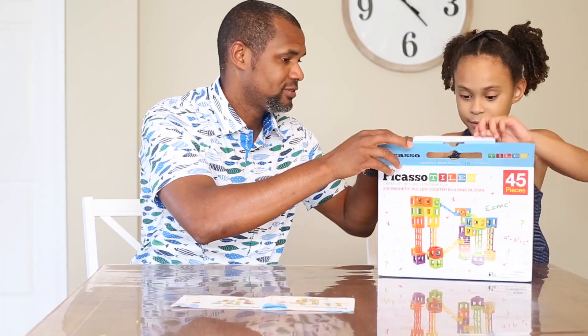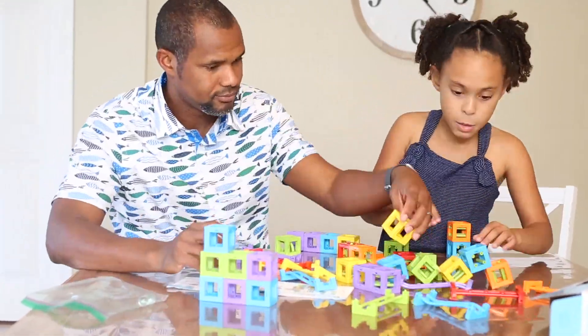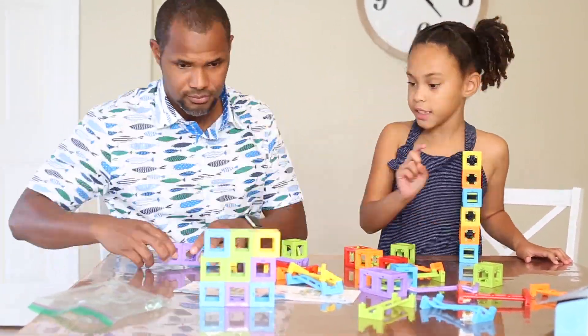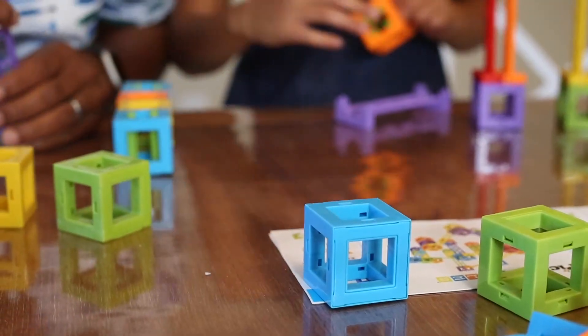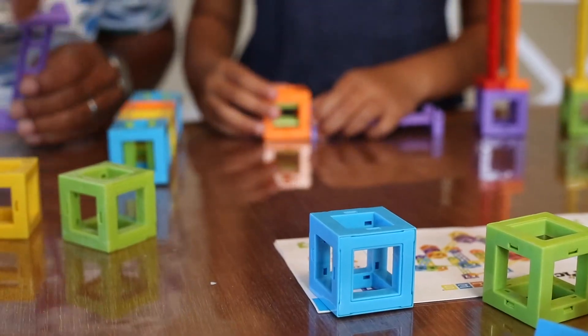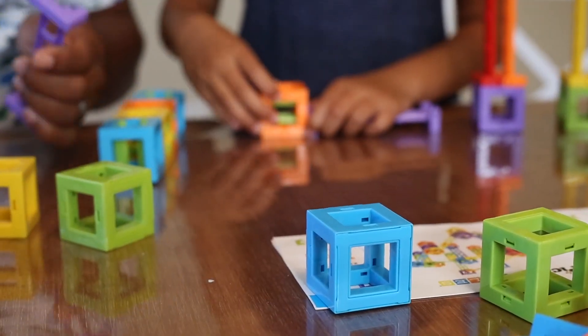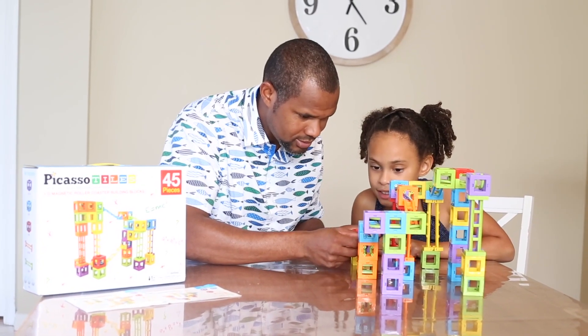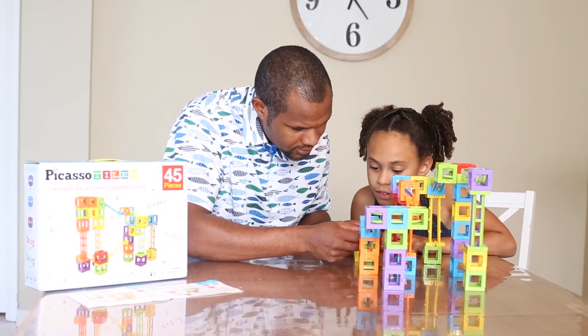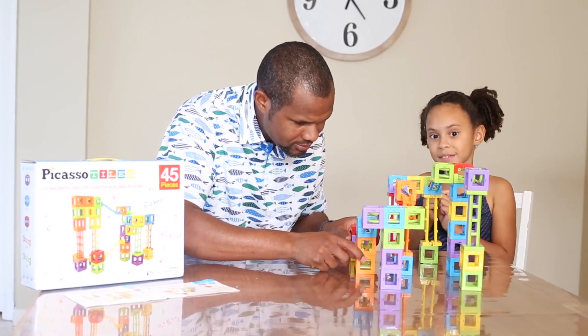Okay, let's see what's inside of here. This one, this one. Alright, let's get the final step in. Put this in here, put this in here. And we're done!